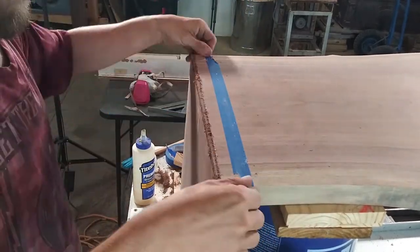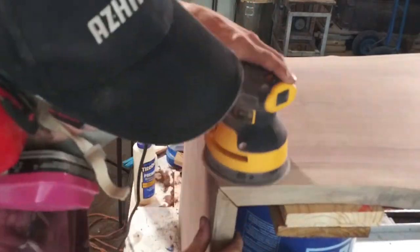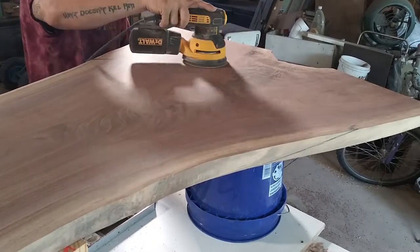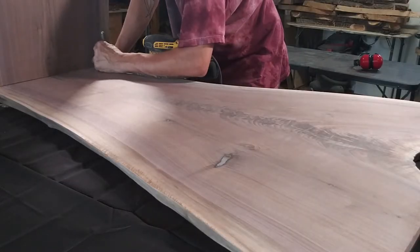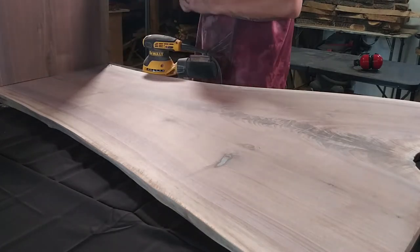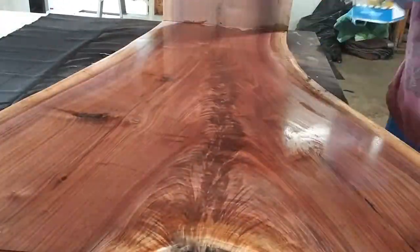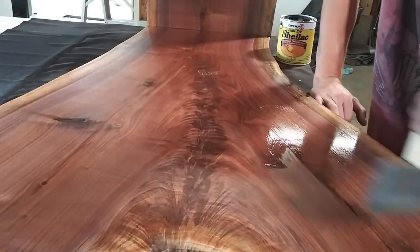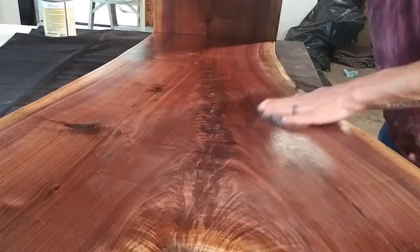With the hard part done, now it's just endless sanding. I can't forget to put my name on it. I'm applying a generous amount of teak oil and letting it soak in for about 10-15 minutes before wiping it off with a paper towel. Then I'm applying three coats of shellac, sanding with 220-grit in between coats, and on the last coat buffing it out with some steel wool.